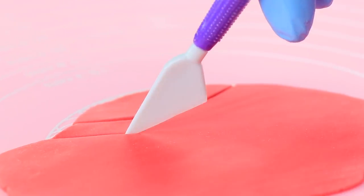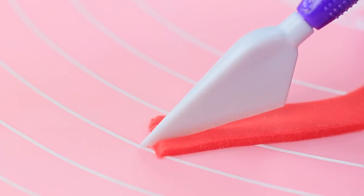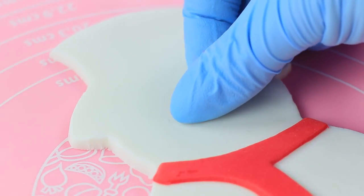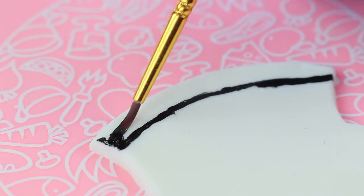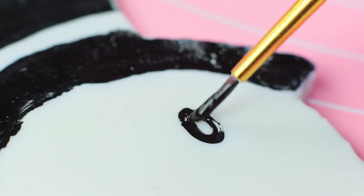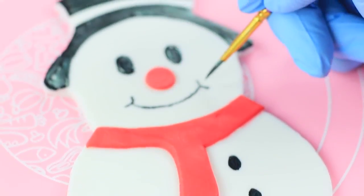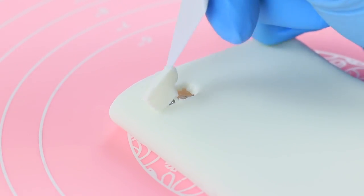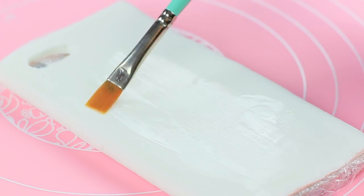Cut a scarf out of red fondant and make a fringe. Glue the scarf and a round red nose onto the snowman. Draw a hat with black food coloring, as well as eyes and buttons. Add a smile. Cut out an opening for the camera and glue the snowman on with edible glue.